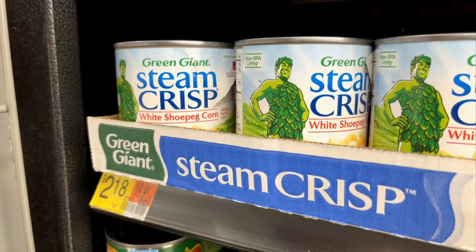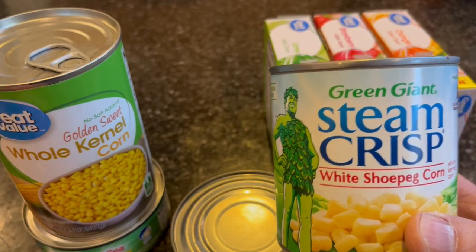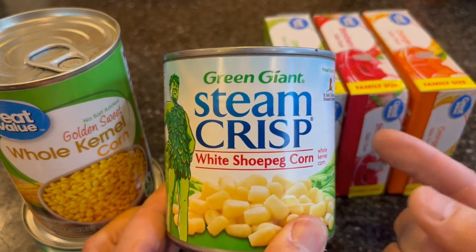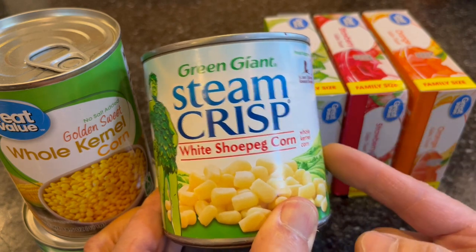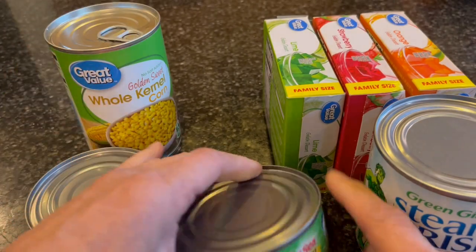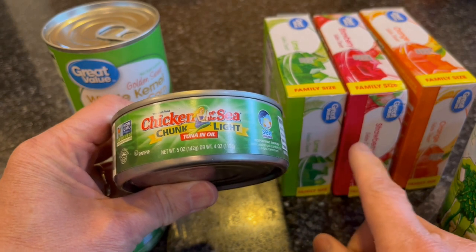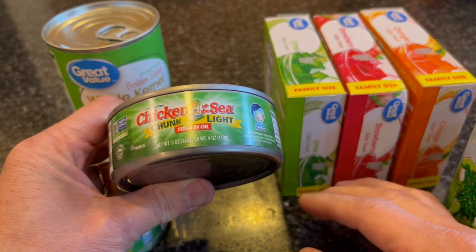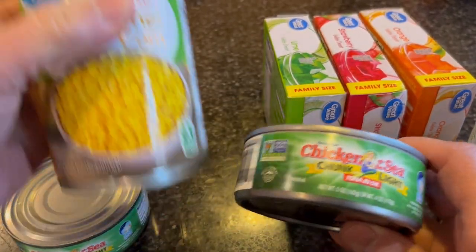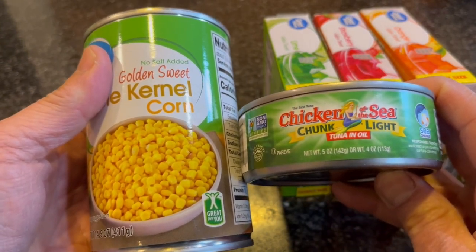Of course the gelatin costs two bucks versus the corn which costs maybe sixty, seventy cents. But as a fisherman I'm going to try different things. I'm going to make one portion with gelatin and another without, and they're both going to have tuna in oil. I'll also leave one plain because I've caught plenty of coconut salmon without any color — just plain old corn — and that's all I've needed.